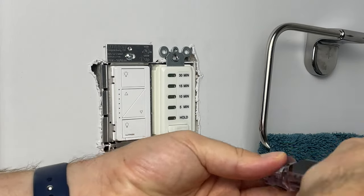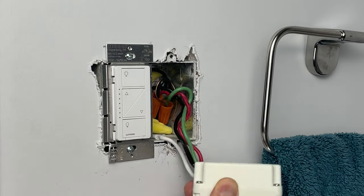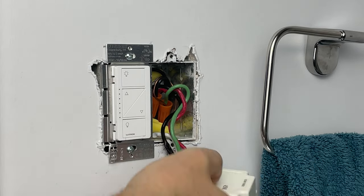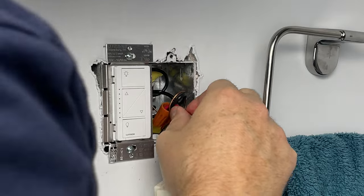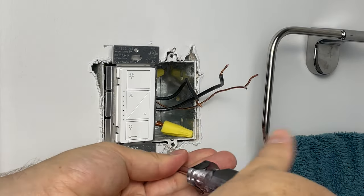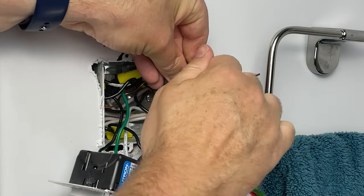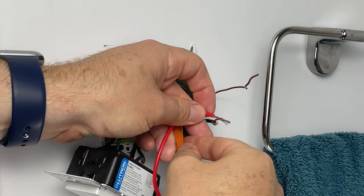As a reminder, always start by turning off the power, and if you're not comfortable, you may want to contact an electrician to have them install this for you. One thing with most smart switches is they tend to take up a lot of room. I had trouble getting a hold of my neutral wires so I had to pull out my Caseta switch in order to give me a little extra room, but not a big deal.